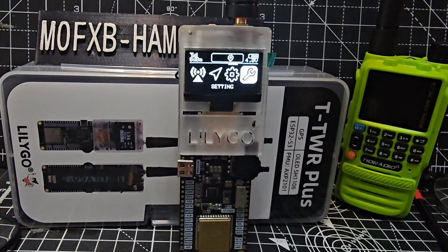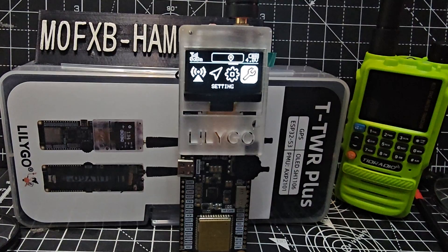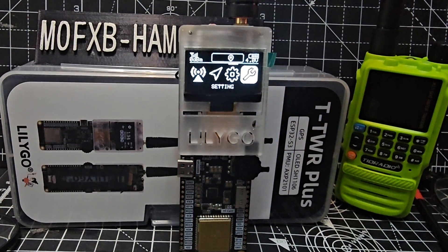Welcome to Mzero FXB's videos on learning the T-TWR Plus made by Lilligo. This is a quick one on how to factory reset it. When you turn it on, this is the menu you're going to see.